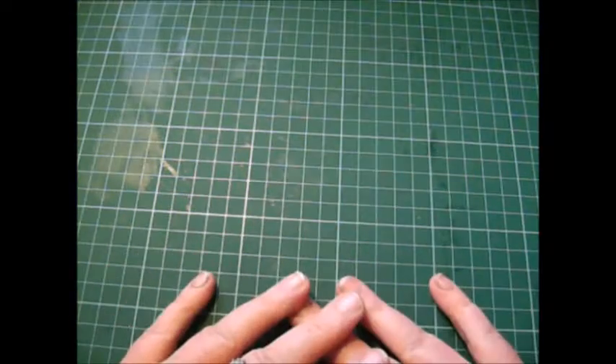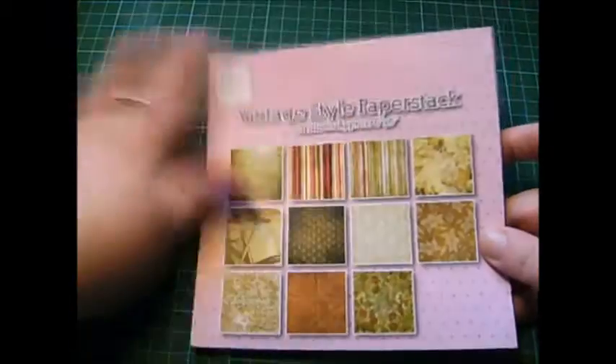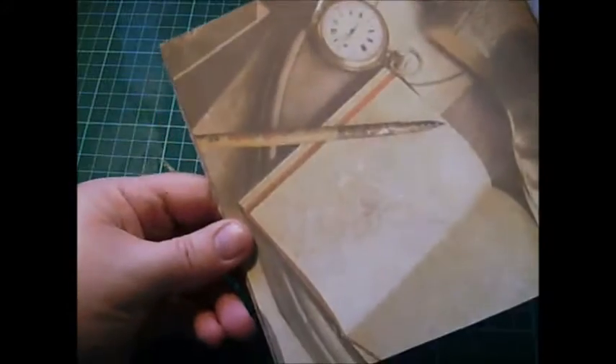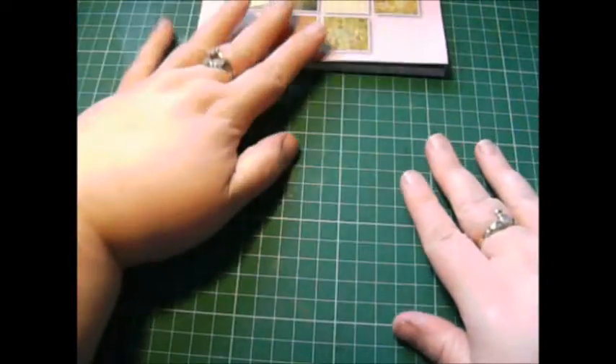I've put a few bits together myself. The first thing that I'm going to give away is this 6x6 paper pack and it's got some beautiful vintage images — pages rather. I'll give you a quick flick through. That's my favourite, that's lovely — on the music paper. So that's the first part.